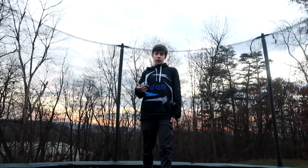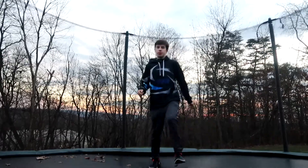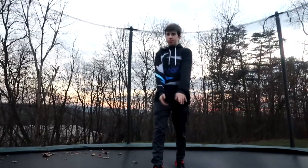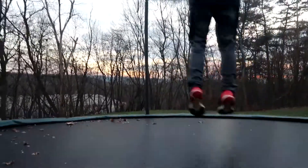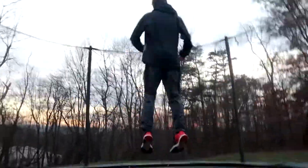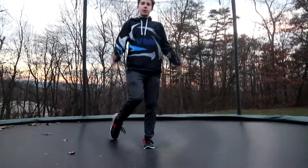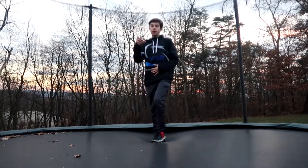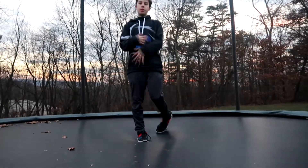So do a 180-degree twist, and after that, what I want you to do is start doing a 180-degree twist and then go into a front flip. Here are some examples. The reason I want you guys to do that is so you can comfortably turn and go into a front flip — turning and flipping all in one motion.